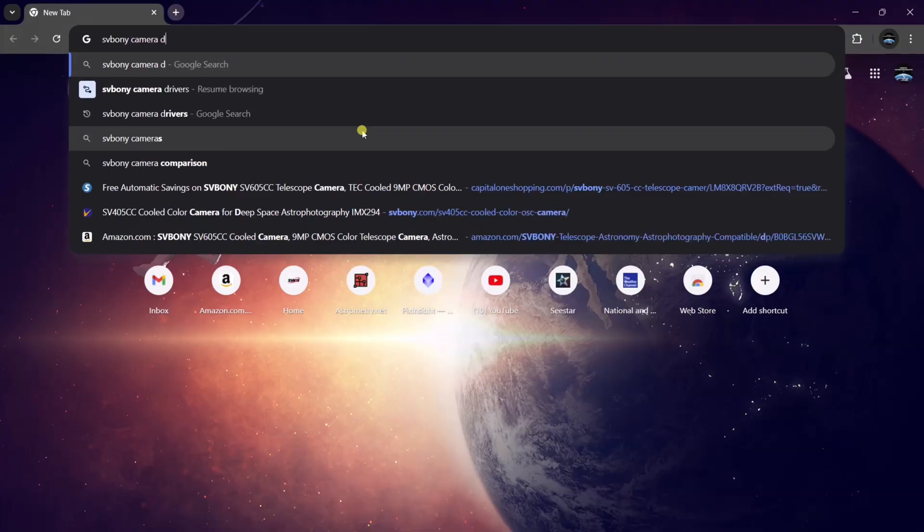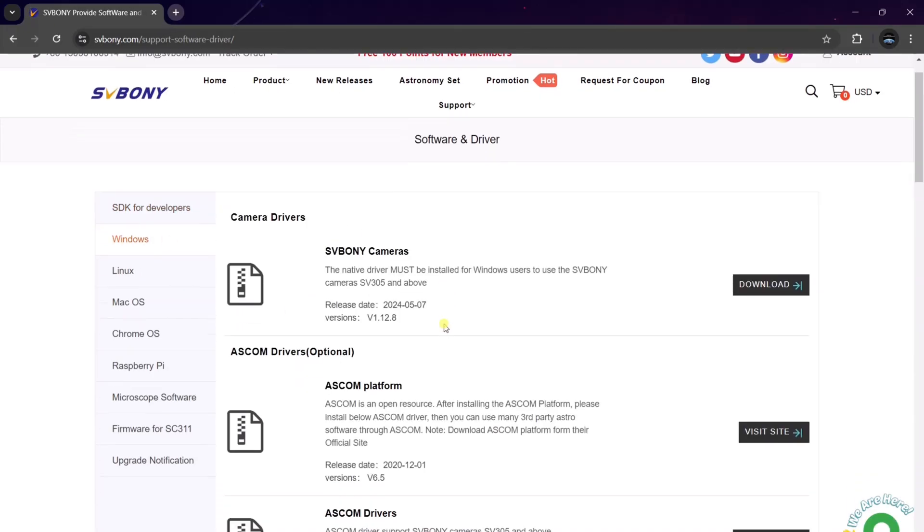It's super easy to connect to your computer. All you have to do is go on SV Boney's website, download the camera drivers, open SharpCap, and you'll be good to go.